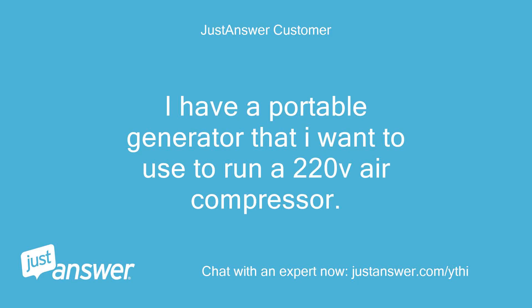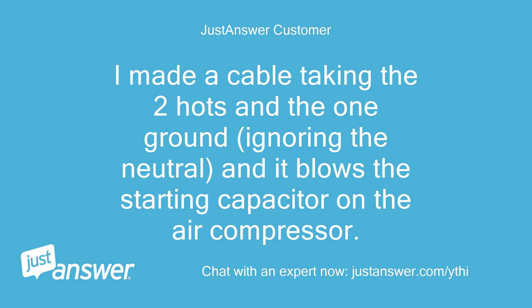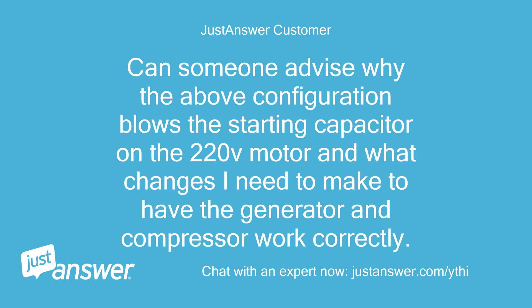I have a portable generator that I want to use to run a 220V air compressor. The generator has a 4-pin outlet and the air compressor has a 3-pin plug. I made a cable taking the two hots and the one ground, ignoring the neutral, and it blows the starting capacitor on the air compressor. Can someone advise why this configuration blows the starting capacitor on the 220V motor and what changes I need to make to have the generator and compressor work correctly?